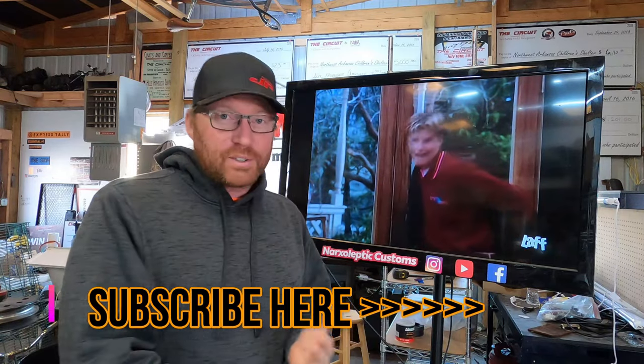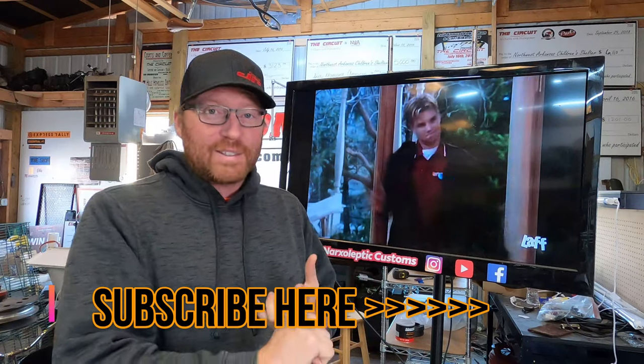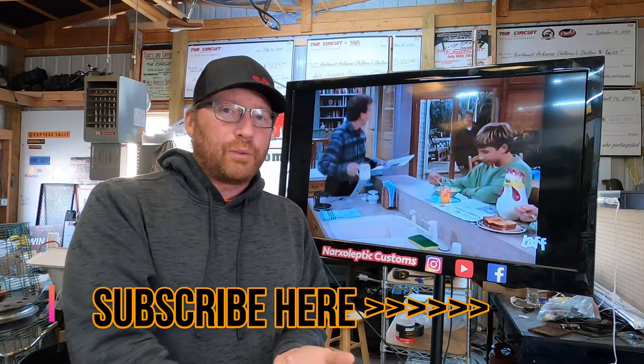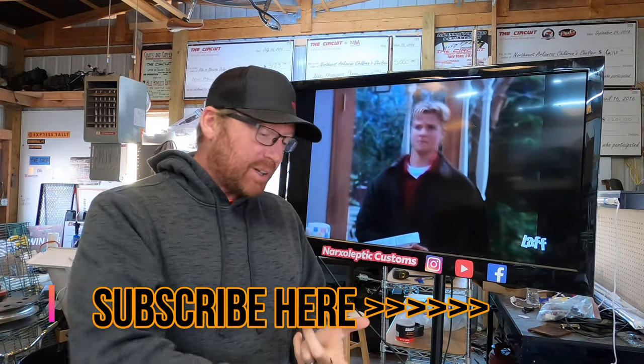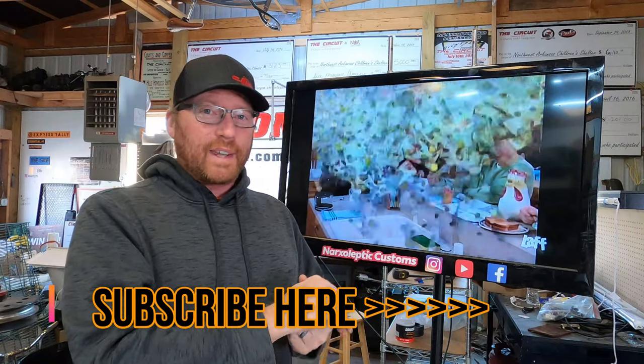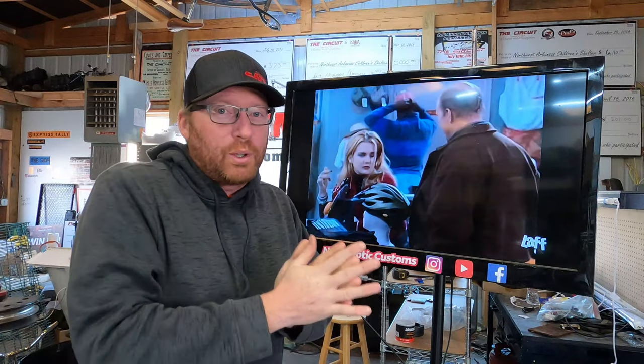If you like what you've seen so far, please subscribe to the channel. We do tons of car events across the country. We have a death cart, a turbo LSC 10 truck, a lifted Dodge Ram that makes 1,400 foot-pounds of torque on 40-inch tires, and we're building a Z06 Corvette killer out of a '70 MG Midget that's 1,700 pounds with 300 wheel horsepower. Tons of fun stuff on the channel — thanks so much.